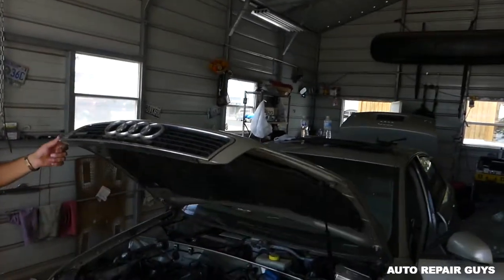Hey guys, welcome back to Auto Repair Guys. Today we will show you how to remove and replace the front hood grill on an Audi A4 B6. Stay with us guys, let's go ahead and do that quick.